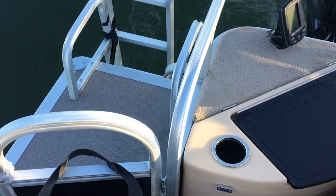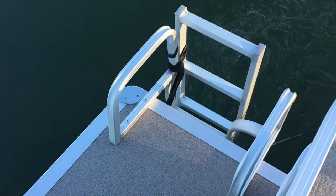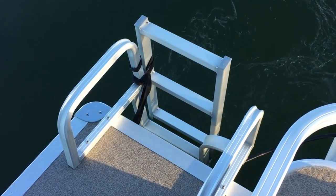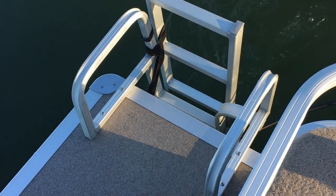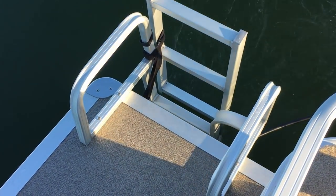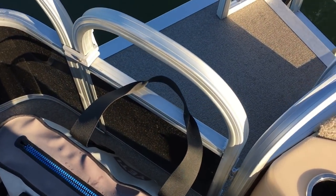In the back there's a nice ladder — it's one of the nicest ladders I've ever had getting into a pontoon boat. It has the extra step that goes deeper into the water, which makes it easier to get on. It's very sturdy, well built, smooth, with no rough jagged edges on the ladder. Pretty well put together. The back door going in and out to get to the ladder is about it.